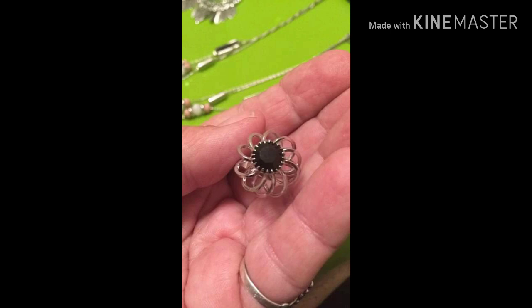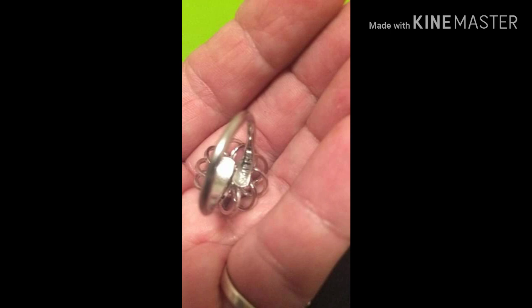This is a Sarah Coventry floral ring — I think it's silver tone. It looks to be a faux stone gemstone in the middle, which is black. I forgot to ask her the size — I asked her everything else but the size — so I'll have to get back to you on that. It might even be the kind that's adjustable; I'll double check on that. If you have any questions or want something, just leave it in the comments below.